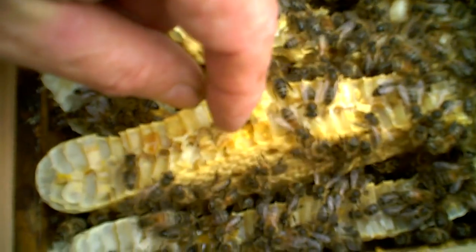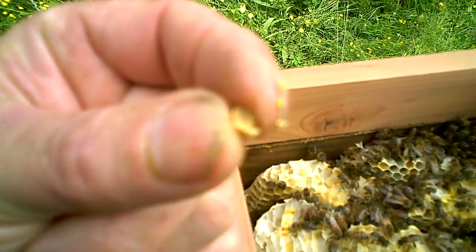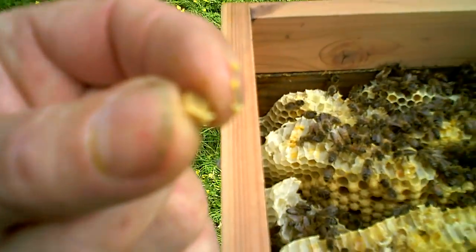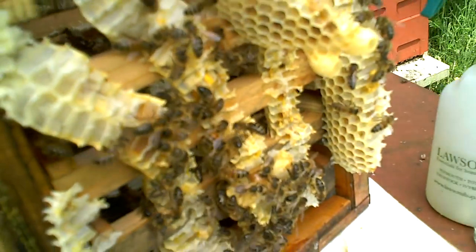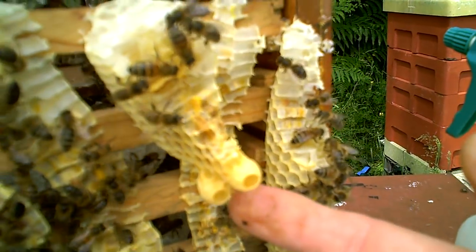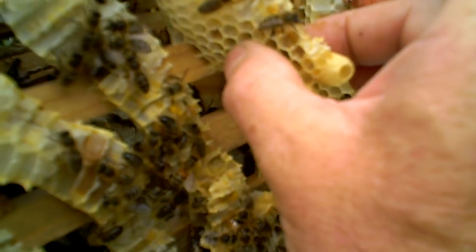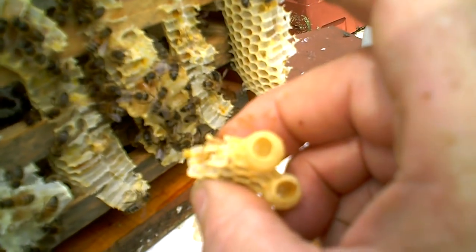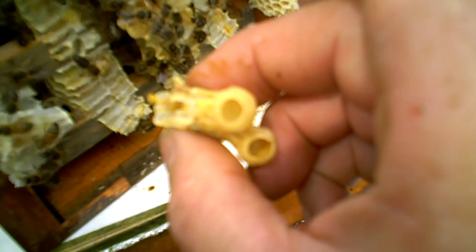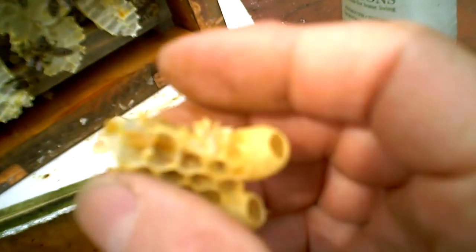The other thing you can see in here is some nice bee bread, which is pollen fermented in nectar — one of my favorite things to eat, so I'm just going to help myself to that bit. Where I've broken the bond you can also see some developing queen cells right here where my fingers are, and in there you can see larvae and royal jelly in them.